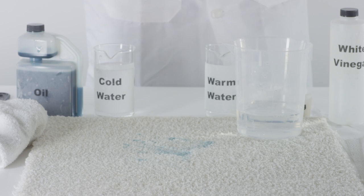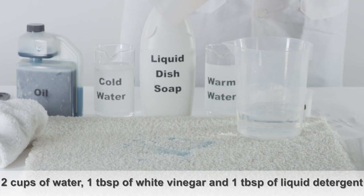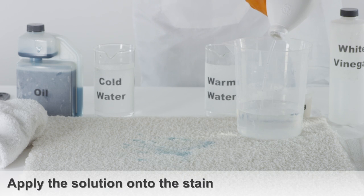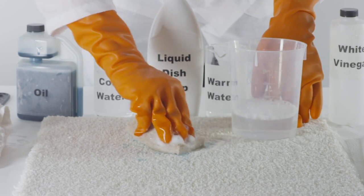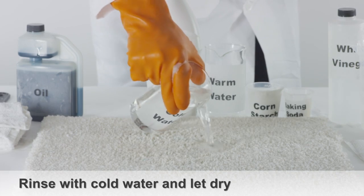If the oil stain is still visible, mix 2 cups of warm water with 1 tablespoon of white vinegar and 1 tablespoon of liquid hand dishwashing detergent. Apply the solution onto a sponge and work the solution into any remaining oil stain residue. Rinse the area with cold water and let dry.